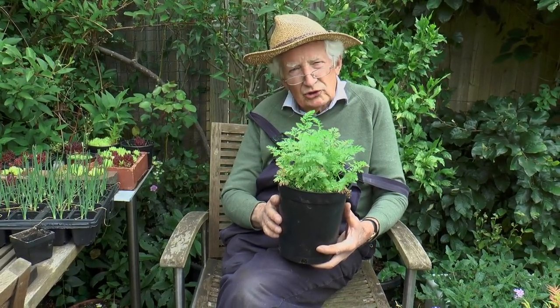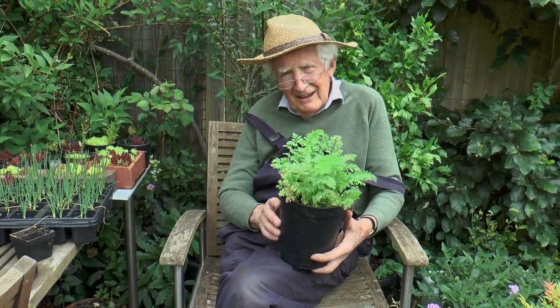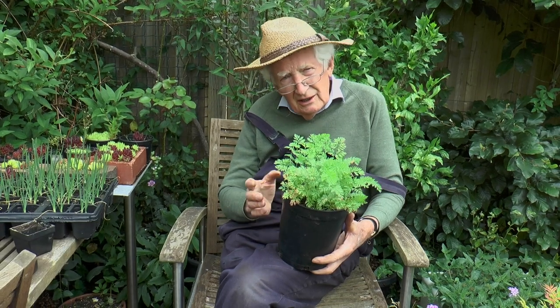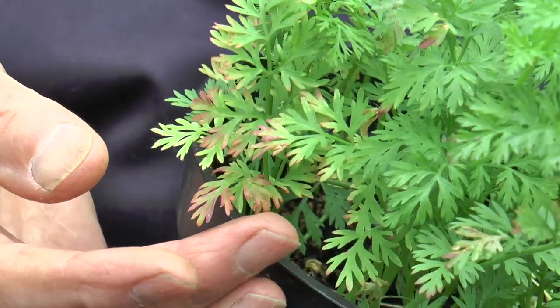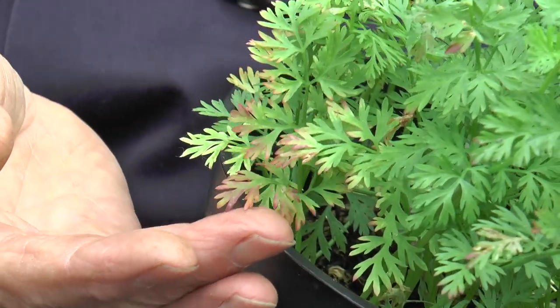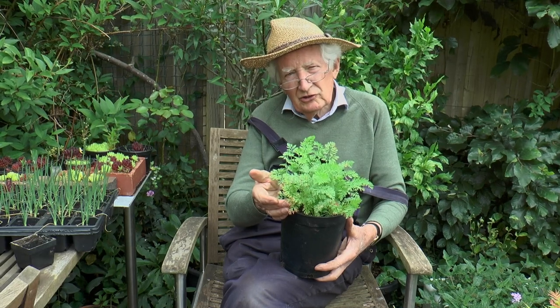Here I've got a variety called sugar snacks and I'm afraid I let it get a little bit dry and haven't fed it quite as well as I should. If a carrot has had a roughish time you can usually tell by the leaf tips going a bit red and the leaves not being as dark green as they should be.